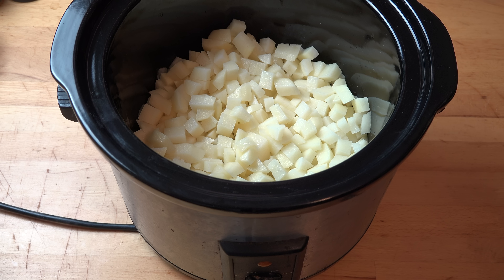I love a good potato soup when the weather turns cold, and my ultimate potato soup done in the slow cooker is absolutely divine.